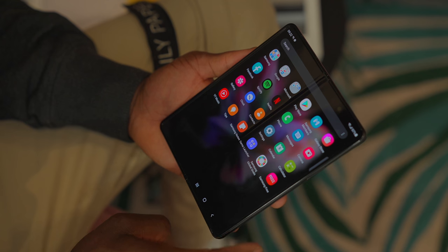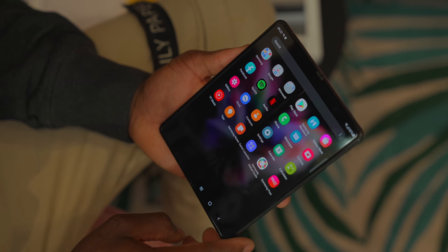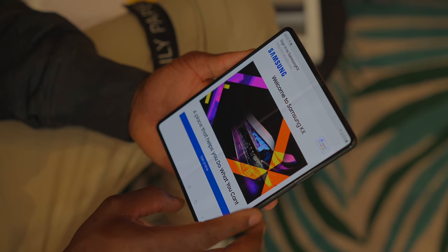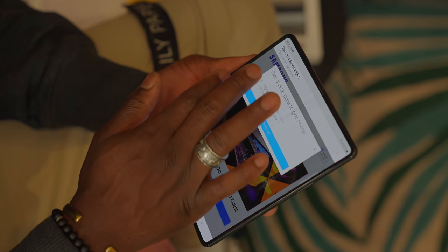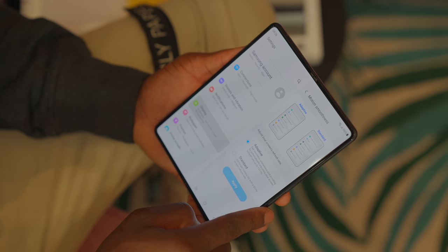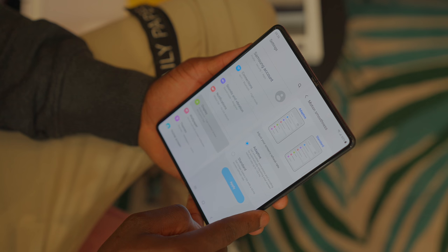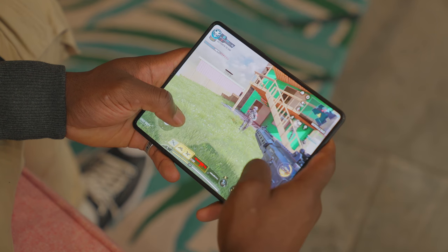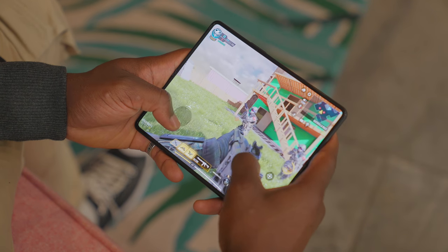On the main screen, we have a 7.6-inch QXGA Plus Dynamic AMOLED 2X display — the Infinity Flex display — as it flexes and folds. This gives you 374 ppi and 120Hz adaptive refresh rate. The inside display's adaptive refresh rate goes from 10 to 120Hz depending on what you're doing, or you can select it yourself in settings. It saves battery when you don't need 120Hz, and you still get a really good experience whether you're watching films, scrolling through websites, messaging, or gaming.